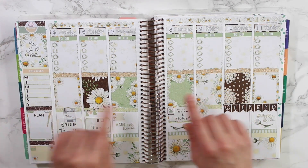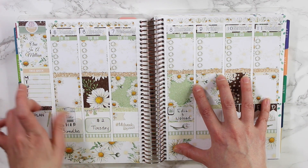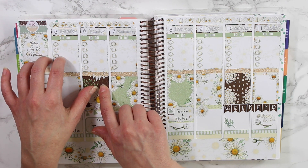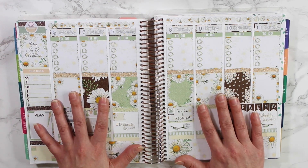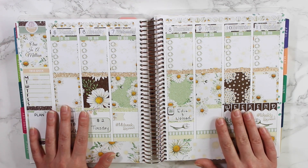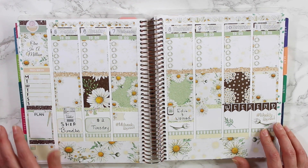There are still a couple more days left to get your hands on this sticker bundle. It closes on February 5th, and if you sign up after that you'll be signed up for March's sticker bundle. I hope you guys enjoyed a look at February's sticker bundle — if you did, don't forget to give this video a thumbs up and subscribe if you haven't already. Thanks again for watching everyone — I'll see you in my next video. Bye!